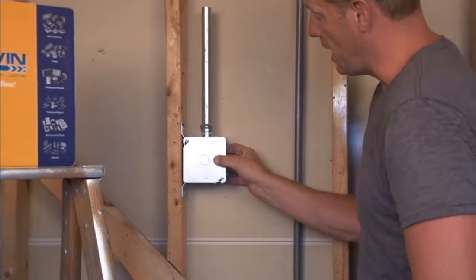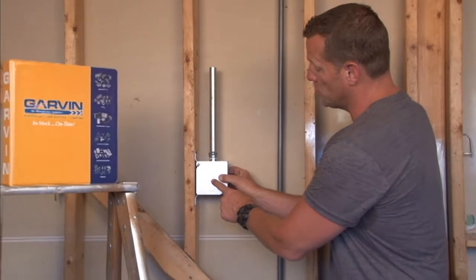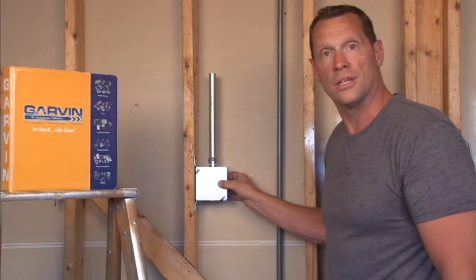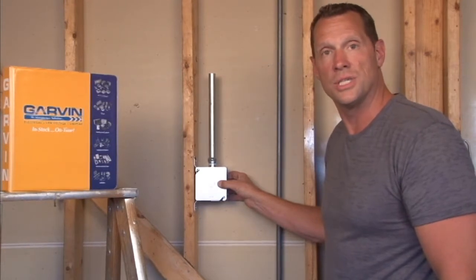These also can be customized for three quarter inch, one inch or inch and a quarter. Any size you need we can manufacture. For these and other great products visit us online at garvinindustries.com.